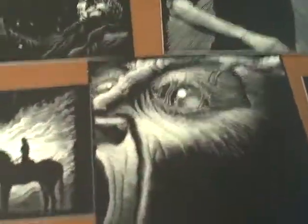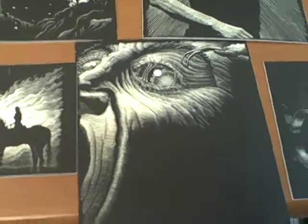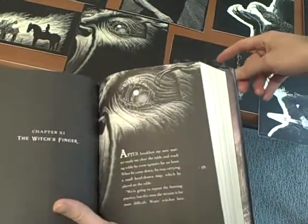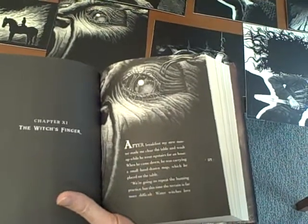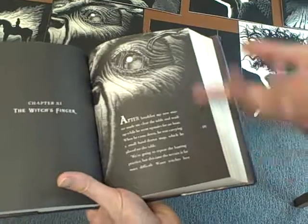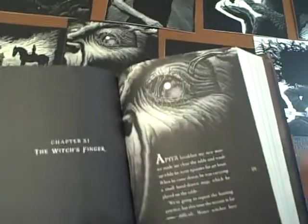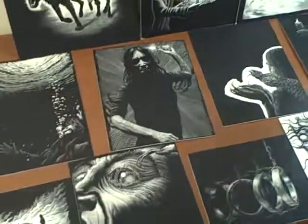Right here we have this character called Blood Eye — she's a witch who has a hypnotic, blood-filled eye that can hypnotize her enemies. I'm always working on the interiors of the series by doing these chapter illustrations and leaving some blank space in the center for the chapter head or paragraph.